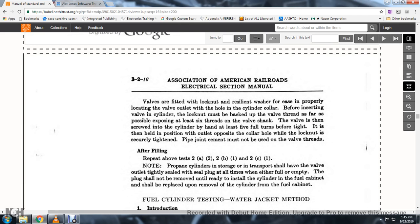Valves are fitted with a locknut and resilient washer for properly locating the valve outlet with a hole in the cylinder collar. Before inserting the valve in the cylinder, the locknut must be packed up on the valve threads as far as possible, exposing at least six threads on the valve shank. The valve is then screwed into the cylinder by hand for the last five full turns before tightness, then held in position with the outlet opposite the collar hole while the locknut is securely tightened. Pipe joint compound must not be used on the valve threads.